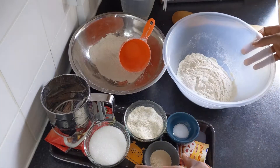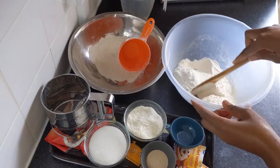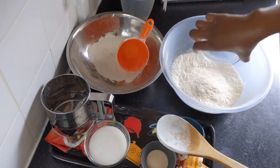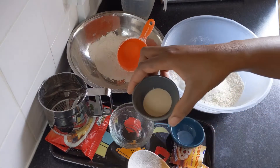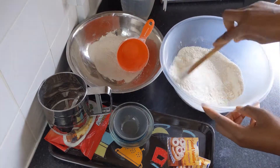In the bowl I add two cups of self-rising flour and one teaspoon of salt, and mix it. Then I add half a cup of instant mashed potato, half a cup of granulated sugar, and one tablespoon of dry instant yeast.